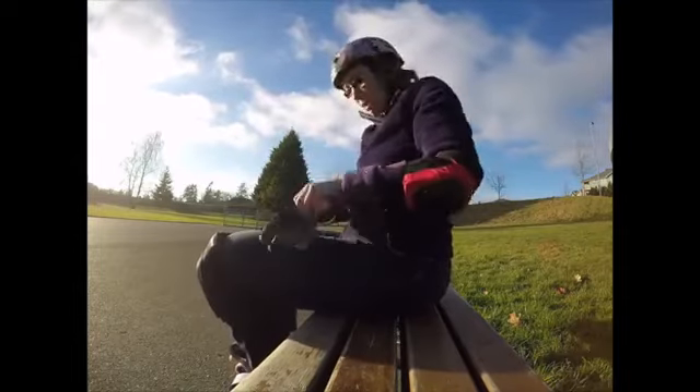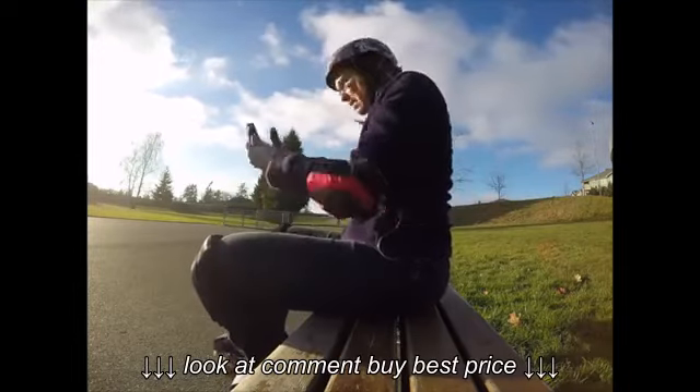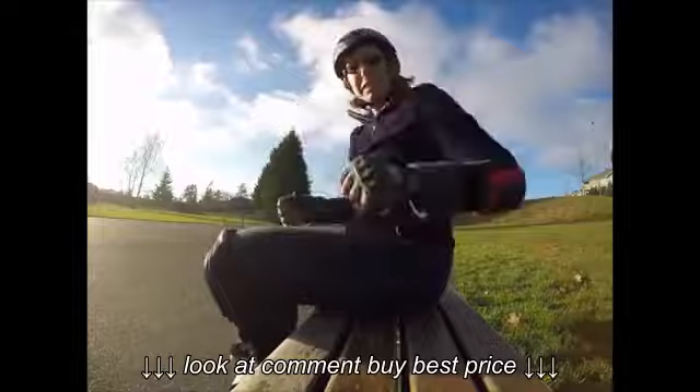The Radar Villain wheels were certainly grippy, and I think as the bearings break in, they'll roll smoothly and pretty fast.